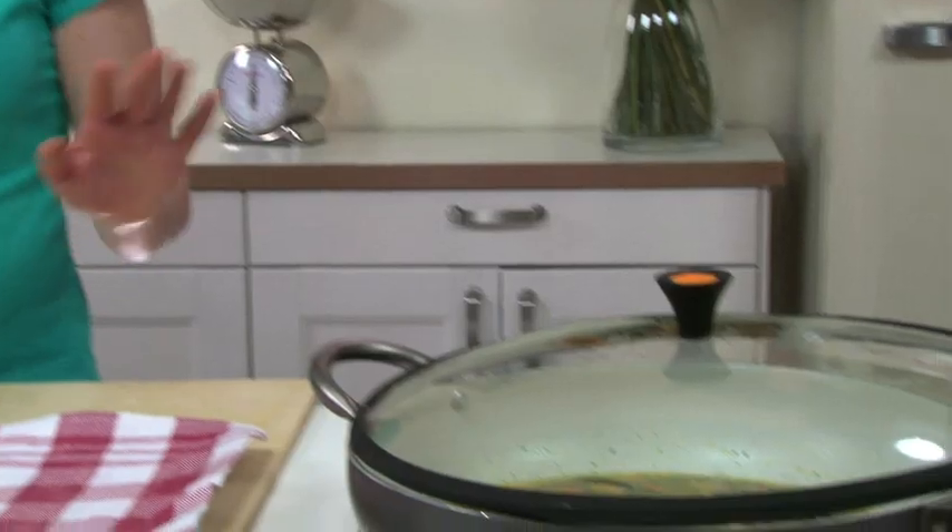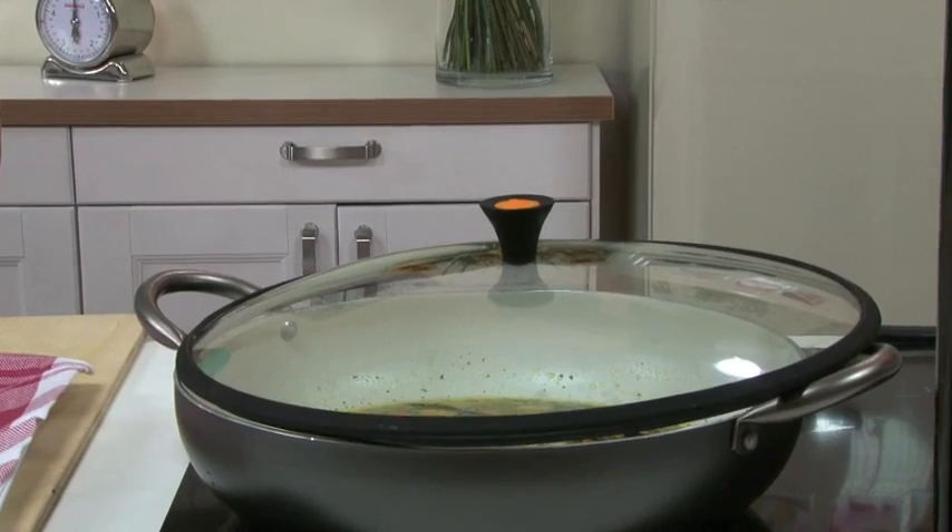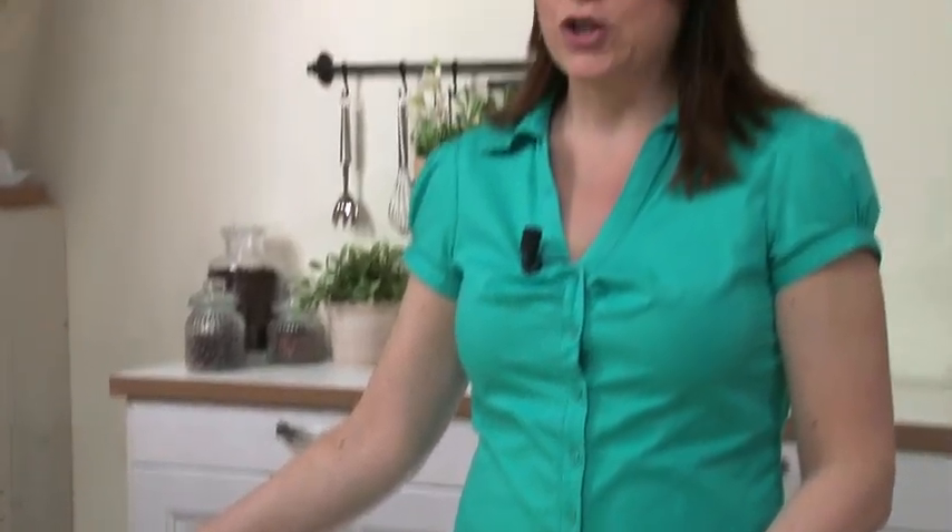Let's recap what we've done so far. The mussel saffron sauce is in the pan, covered with a lid. The zucchini flowers are cleaned, and four of them are stuffed with burrata cheese and sun-dried tomatoes in oil. Lastly, the batter for frying the zucchini flowers is in the fridge. Now, move on to the cavatelli pasta.